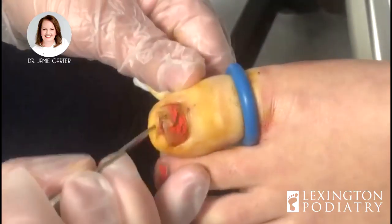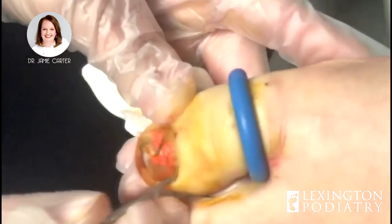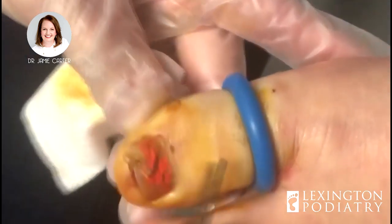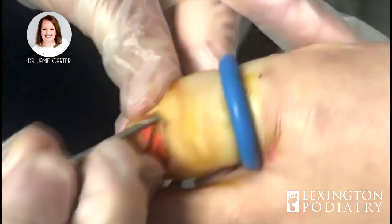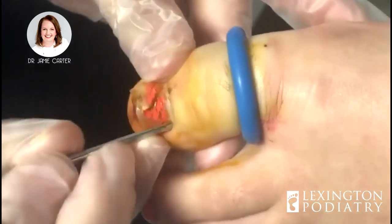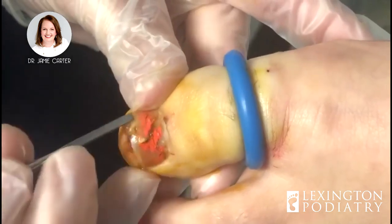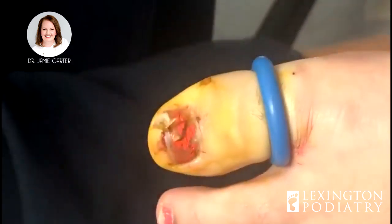She's nice and numb — we've checked her to make sure she can't feel anything sharp. So what we're going to do is loosen the skin all the way around the cuticle. When I push on it, the nail is very soft and you can see fluid coming out of it. That's a really good indicator that we should be doing this.